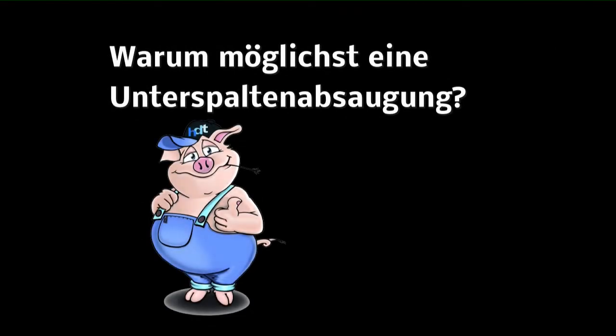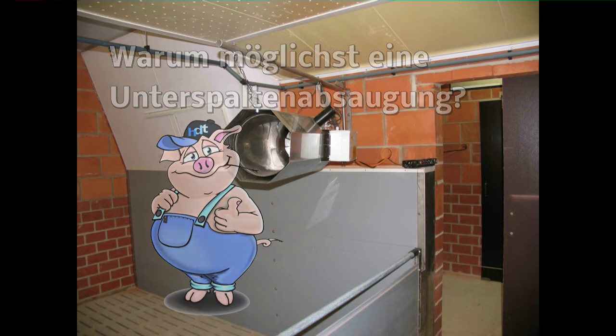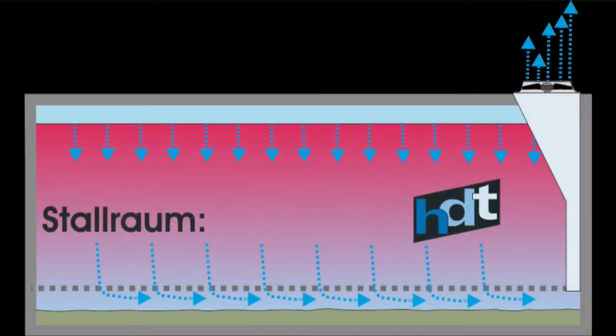In fast allen Bereichen der Schweinehaltung empfehlen wir die Unterspaltenabsaugung. Warum eine Unterspaltenabsaugung? Ganz einfach: Wäre unser Stallabteil ein Warmwasserspeicher, würden wir natürlich die Entnahme oben vornehmen, weil wir ja warmes Wasser haben wollen. In unserem Falle handelt es sich jedoch nicht um einen Warmwasserspeicher, sondern um einen Stallabteil. Hier wollen wir möglichst wenig Wärme verlieren. Durch die Absaugung unter den Spalten wird möglichst wenig Energie dem Stallraum entzogen – also Unterspaltenabsaugung.